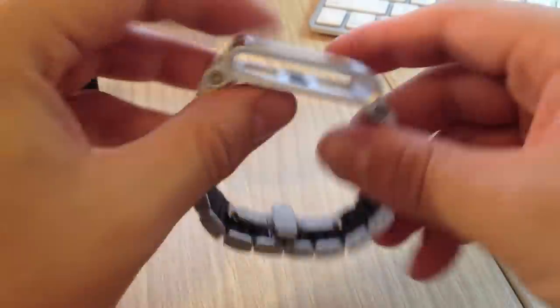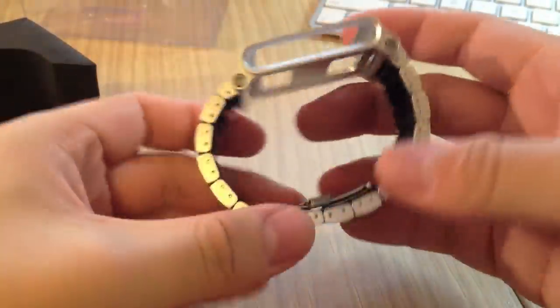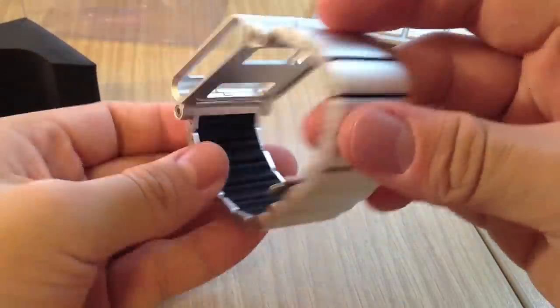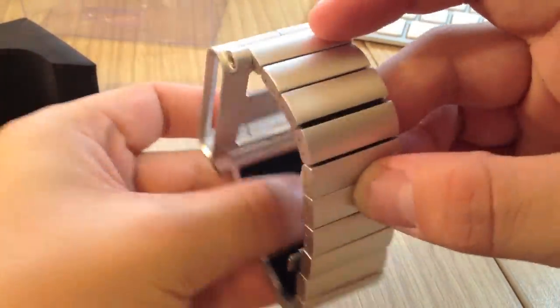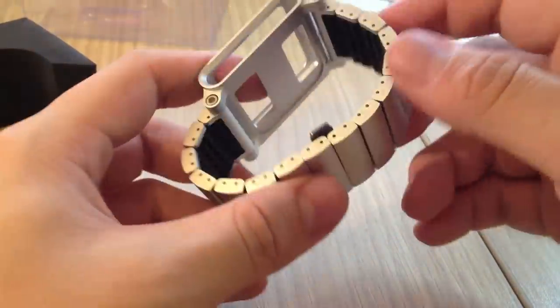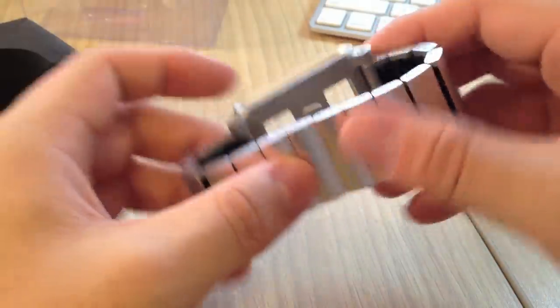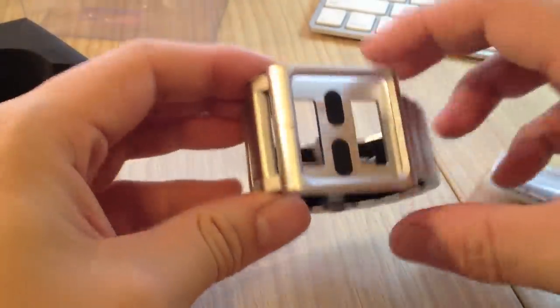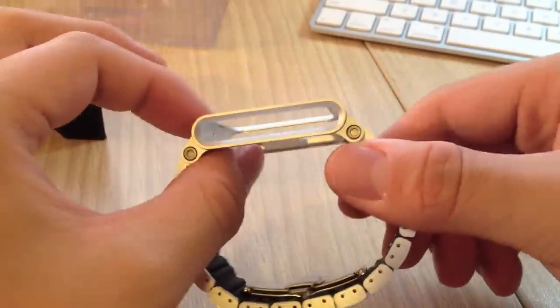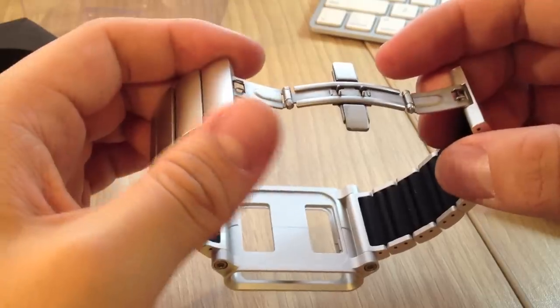It looks really nice, really solid feeling, but at the same time extremely lightweight. Inside it's got silicone, so it feels very comfortable on your wrist while still having that metal look. It's made of aerospace grade aluminum frame for the iPod Nano, and the band is anodized aluminum.